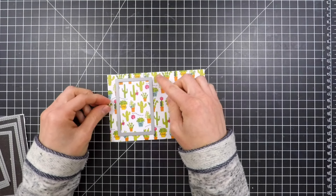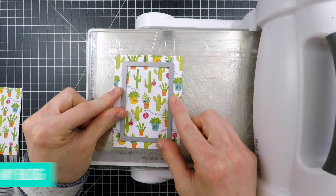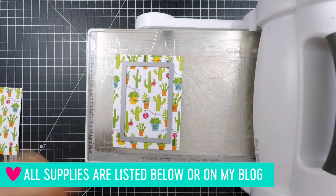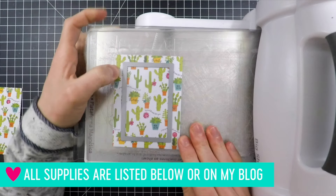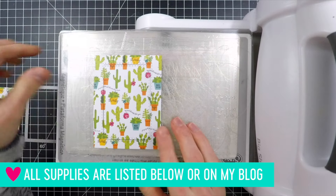Here I'm taking one of the Simon Says Stamp stitch rectangle dies to create a frame. This frame is what I'm going to be using to create the slider for my card. I'm running this through my Big Shot machine so I have the nice stitching detail around the edges of that panel.